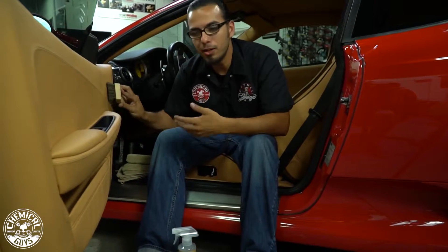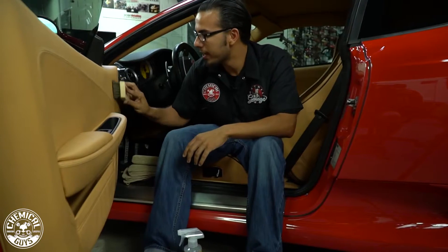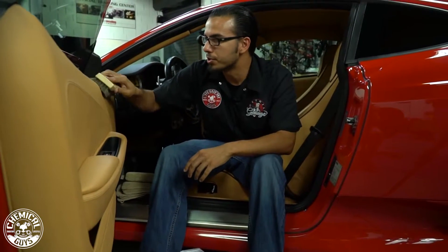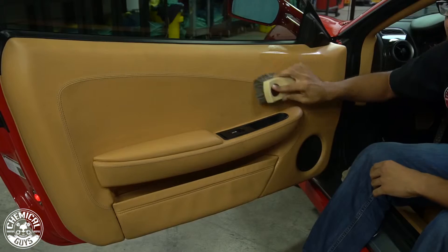The Leather Cleaner is safe for any color leather, whether you have tan, red, or black. It all works the same and it will gently remove any kind of body oils, grease, dirt, or filth without harming the leather in any way.